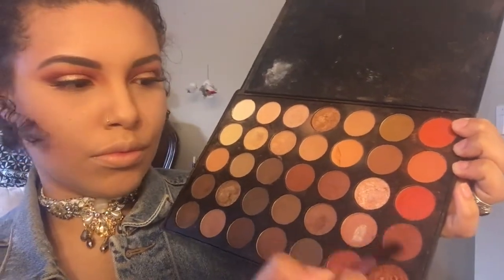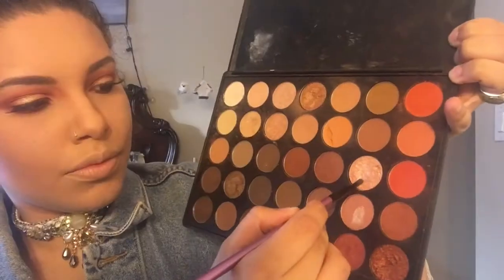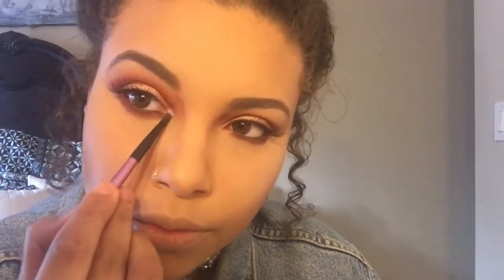I'm using the burnt orange and that brown color and working that into my waterline to get a smoky eye effect. Then I'm using this darker brown color and going in with these two gold colors to highlight my brow bone.